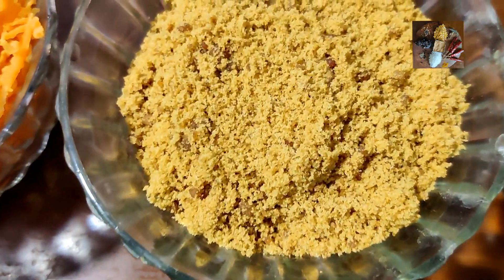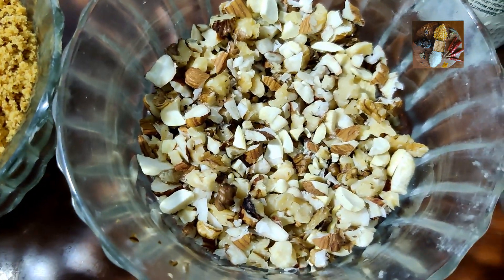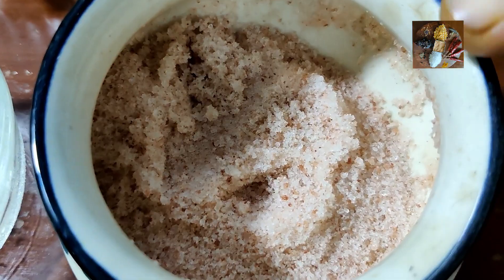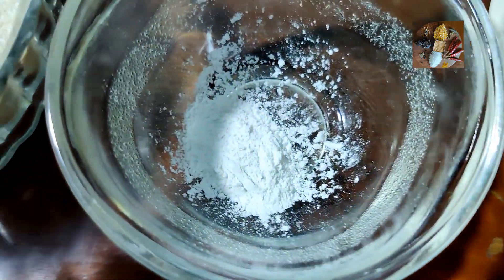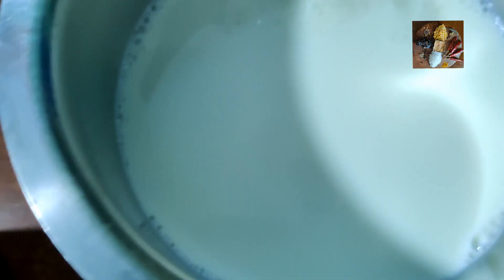Then 1 and 3/4 cup of jaggery, desired amount of dry fruits, 1 or 2 teaspoons of ghee, a pinch of salt, 1 teaspoon of baking powder, half a teaspoon of vanilla essence, and required amount of milk.